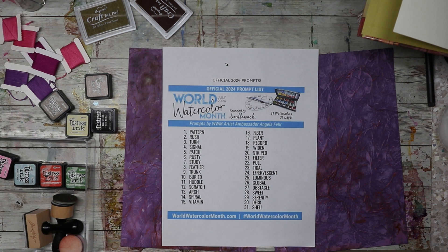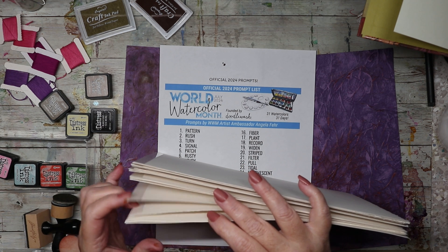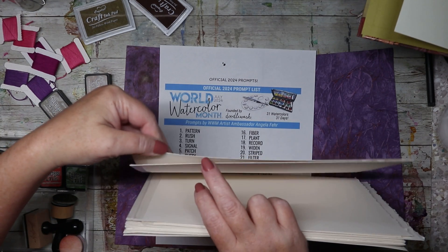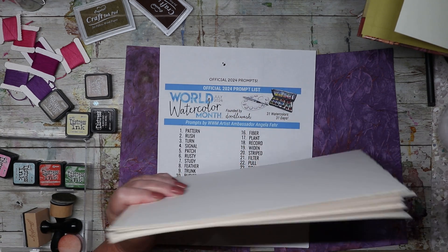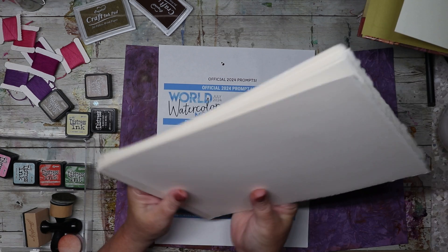I'm going to work on the front and back of each page. Let me count the pages — one, two, three, four, five, six, seven, eight, nine, ten, eleven, twelve, thirteen, fourteen, fifteen, sixteen pages. Sixteen times two is 32, and there are 31 prompts in the month, so that gives me one extra page.